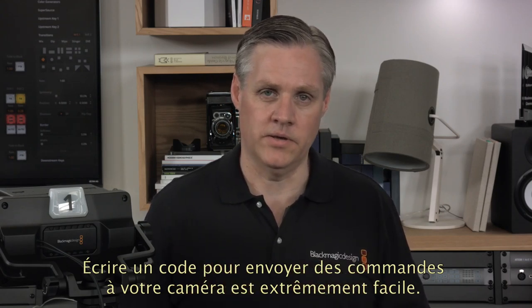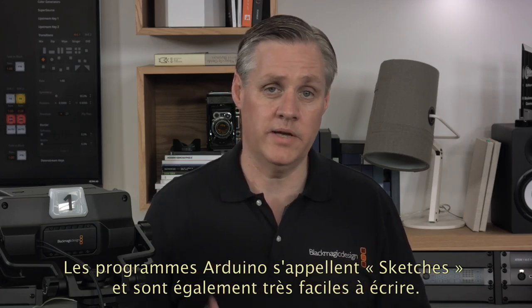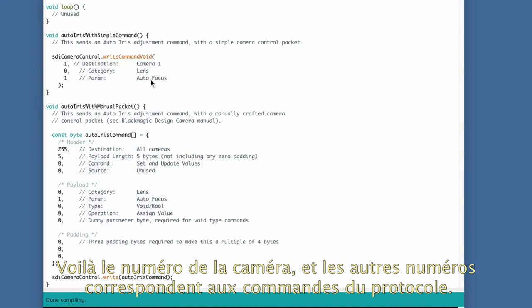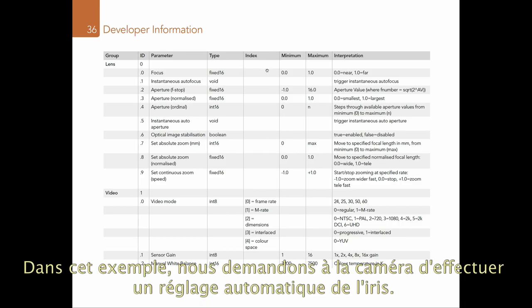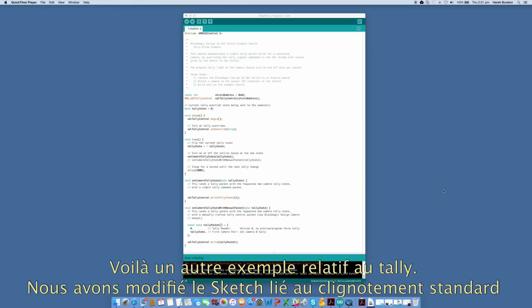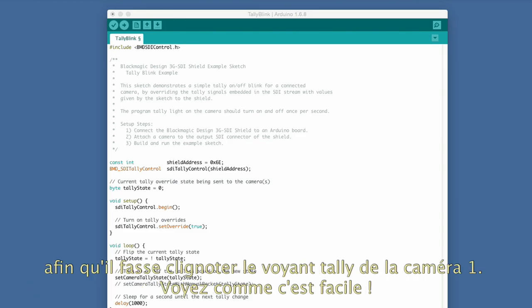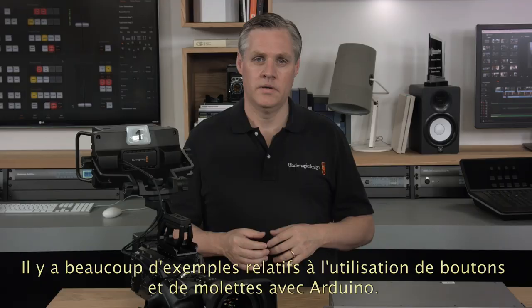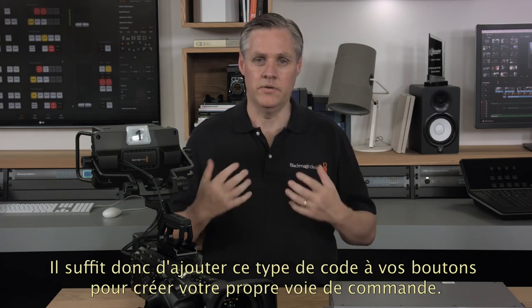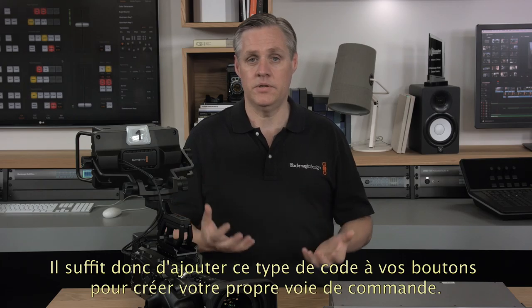Writing the code to send the commands to the camera is also very easy. Arduino programs are called sketches and as you can see in an example here, there's the camera number and the rest of the numbers are the protocol command — in this case we're telling the camera to perform an auto iris. The codes are documented in the ATEM manual so you can just look them up and send them like this. Here is another example using tally — we've modified the basic blink sketch to blink camera 1's tally light. There are lots of examples in the Arduino world on using buttons and knobs, and all you need to do is add this type of code to your buttons and then build your own CCU.